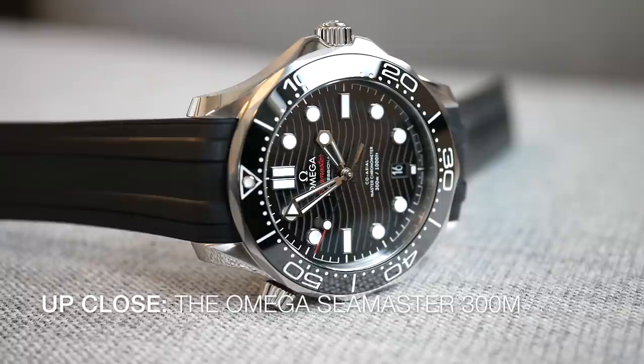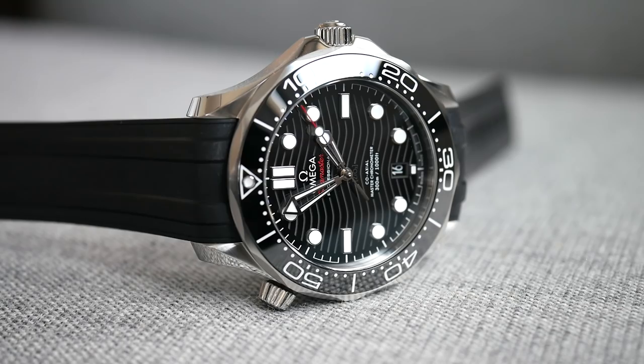Welcome back to Up Close with QP, where we've got the Omega Seamaster 300M. We're trying something a little bit new with this video, so let us know what you think in the comments below.